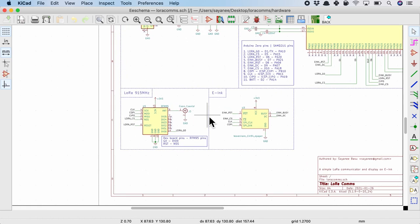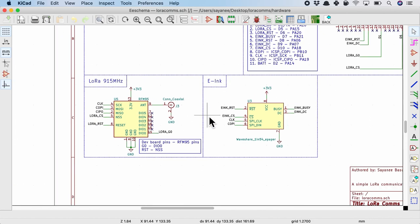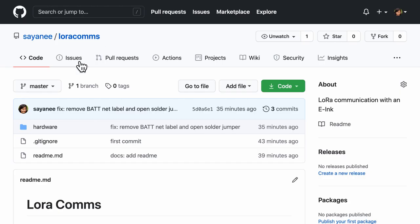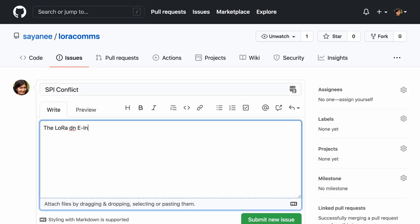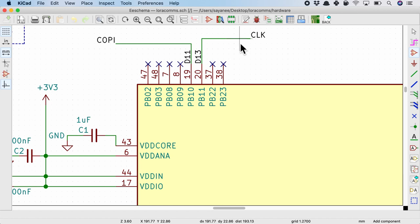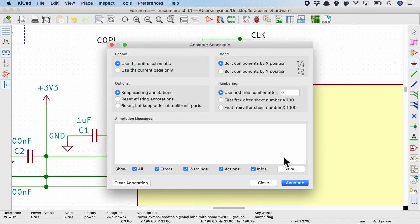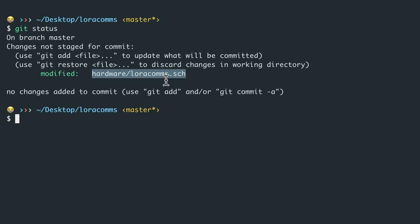Another frequent use of version control is to raise a bug, debug it with another engineer, and close it. Let's go through that process using git and GitHub. After working with these two SPI devices — the LoRa radio and the e-ink — I realized there was an SPI conflict where both couldn't work together, with a suspicion about the clock pin. I'll go to Issues and raise a new issue: 'SPI conflict', with description 'The LoRa and e-ink modules are not working together'. Submit new issue, label it as a bug. We have bug number one. After debugging with a fellow engineer, we determined we need to add a pull-down resistor of 1k.